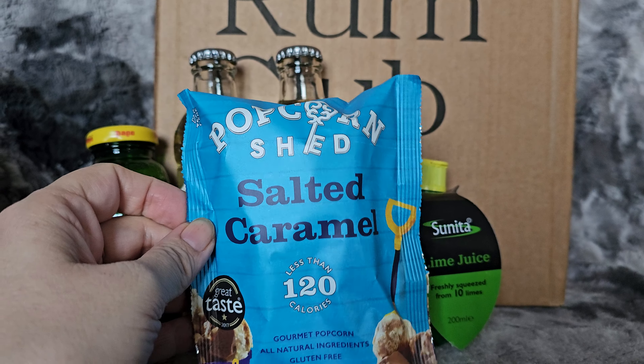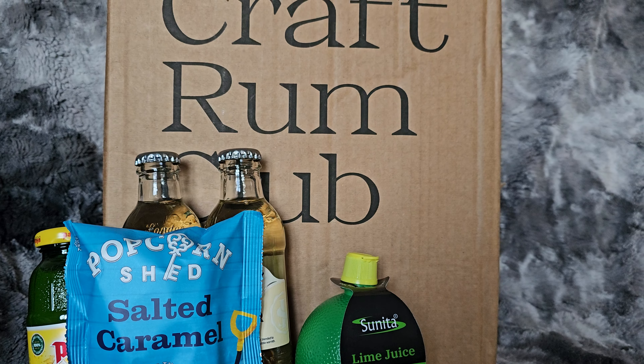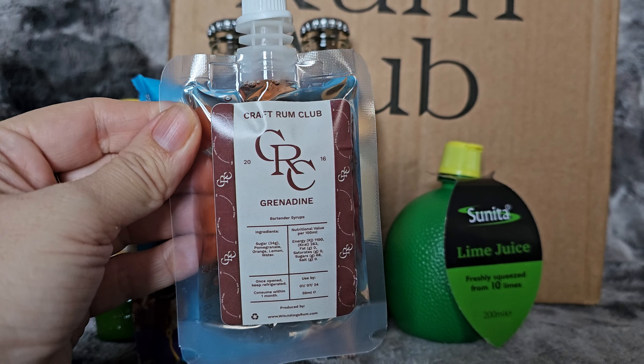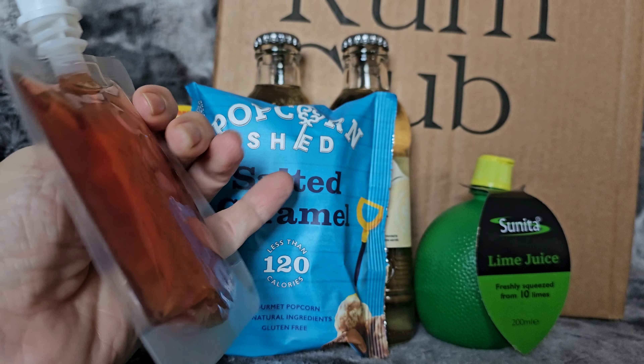Popcorn Shed salted caramel treats — they look nice. And a little pouch of the Witch King's Grenadine sugar syrup.